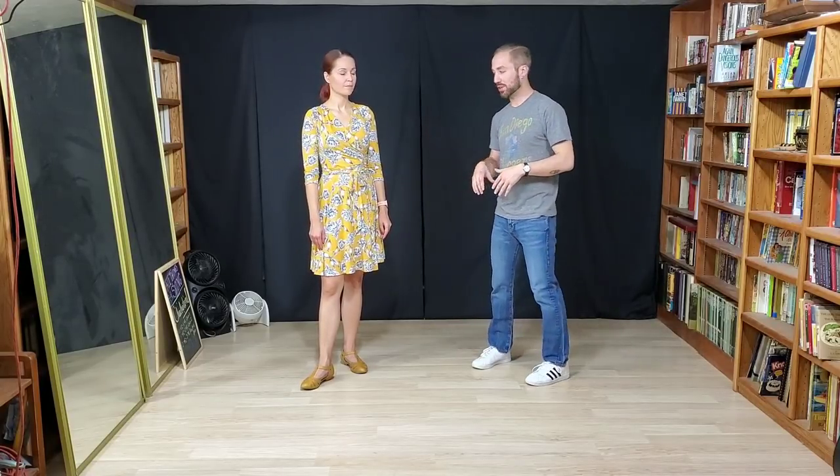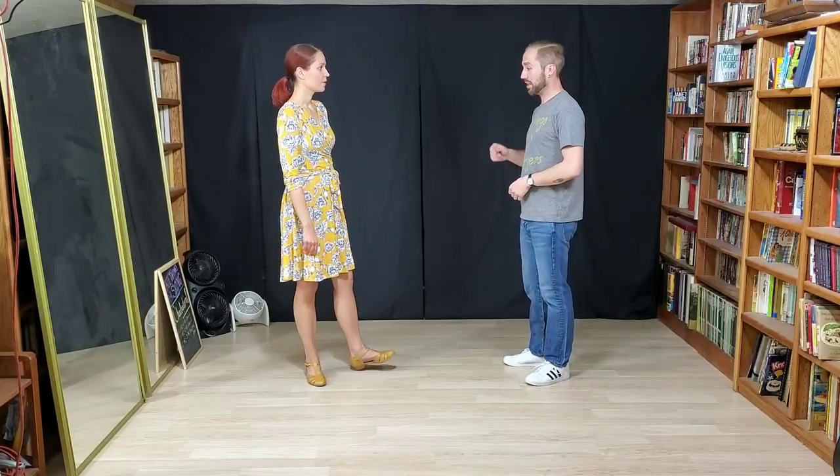Hey everybody, this was Swing 2 Week 6, the last week. My name is Matt Freeman, and this week's theme was solo jazz and working it into our swing dancing in different ways. We did a lot of playing around, giving some examples and letting people try their own things too, but these are some concrete things that we did.